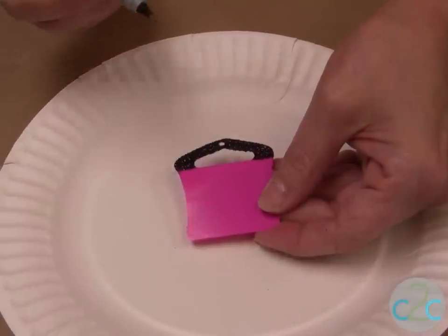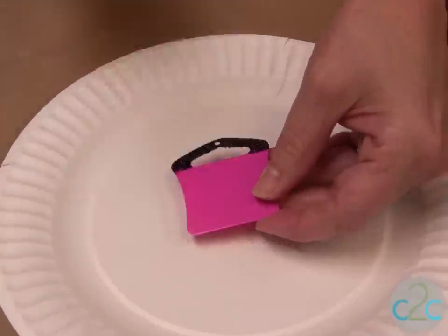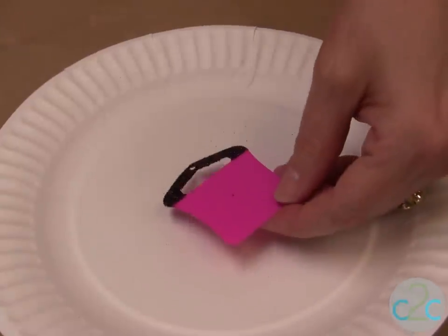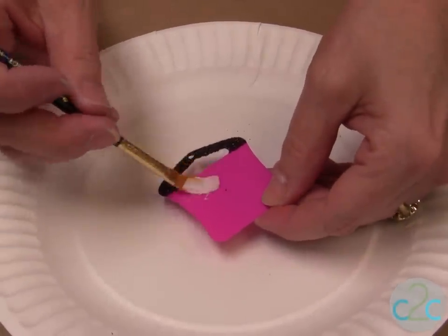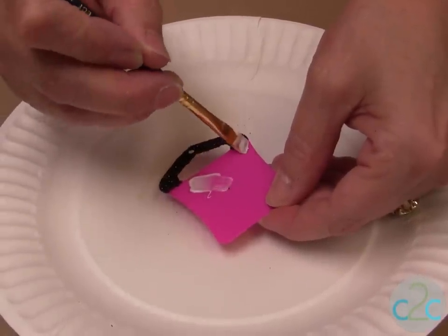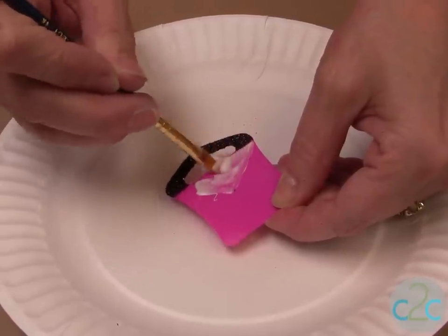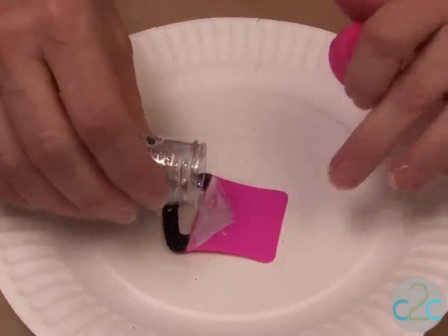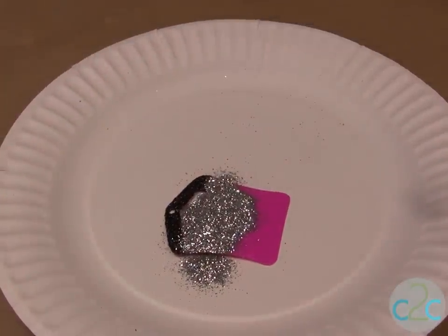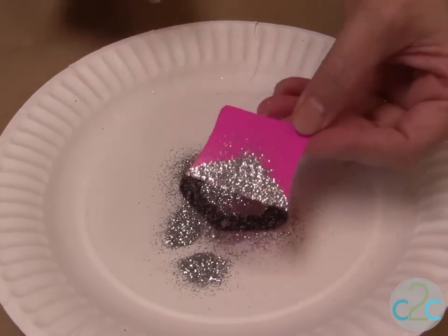For the next color of glitter we're going to do the flap, and I think it's easier if you put a little dot right in the middle — then you know exactly where the glue is going to go. Do it really smooth, don't have any extra bumps, smooth it out. Sprinkle your glitter in, tap it off, and set it aside to dry.